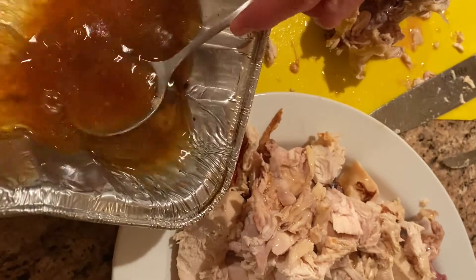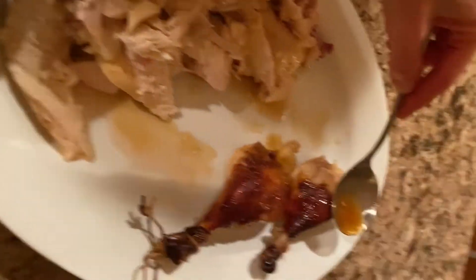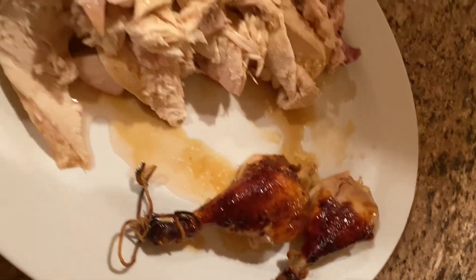Okay amigos, now we're going to spoon the sauce onto the chicken for that extra flavor.